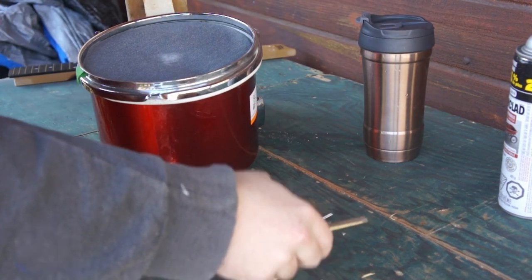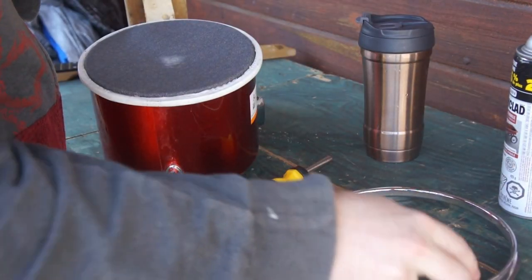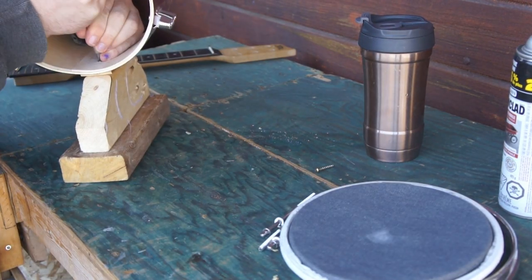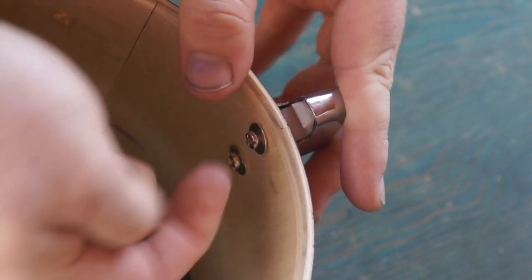My really tiny screwdriver. It's not even like tight tight. Absolutely hate flatheads.